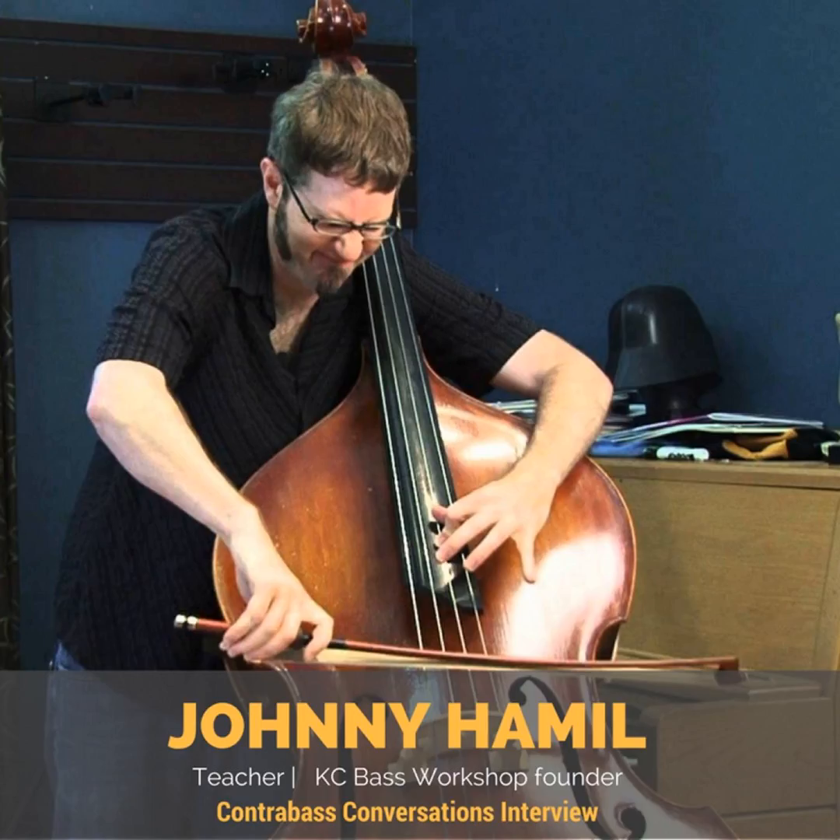Jason asks what's the youngest Johnny has started a student. Johnny recalls: my life totally changed when I met George Vance at ISB — I believe it was '96 or '97, the one in Houston. I was almost done with my undergrad in music education and went there because it was a bass thing. I didn't really know what the bass could do. I saw the Ray Brown Trio with Christian McBride and John Clayton, and then I saw Bert Turetzky, Mark Dresser, and Francois Raboff for the first time.